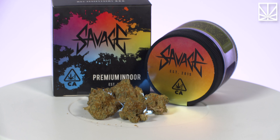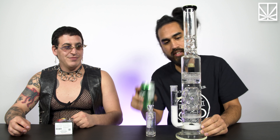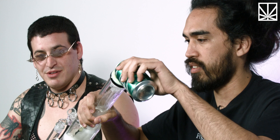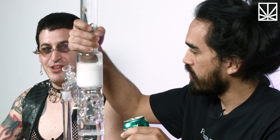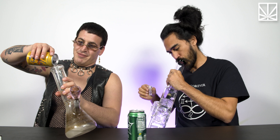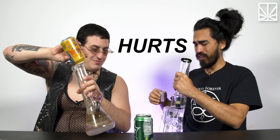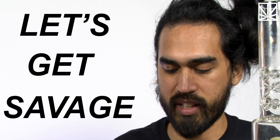Today we're gonna be trying this lemongrass savage weed. Lemon-lime beverage. Yeah, this one tastes really good. It's really... all the carbonation is crazy. It kind of hurts. It's about to get savage.